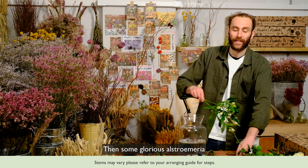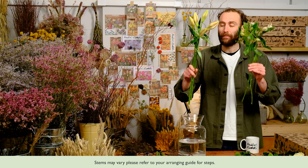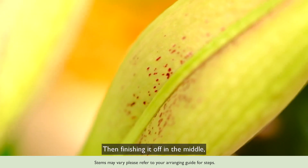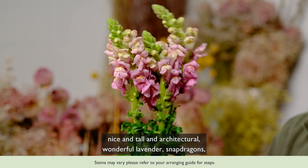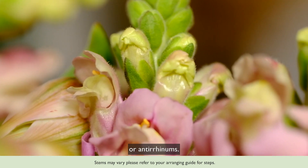Then some glorious alstroemeria and Brindisi pink lilies, both a nice soft pink colour, and then to finish it off, nice and tall and architectural in the middle, some wonderful lavender snapdragons, or antirhinums.